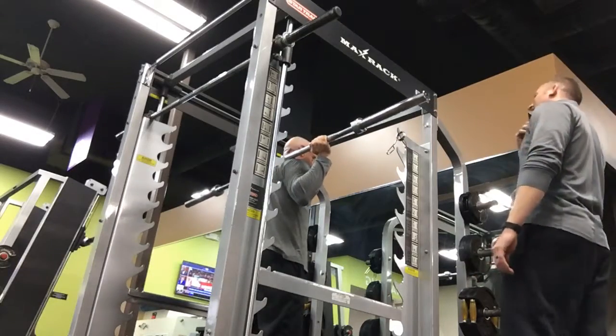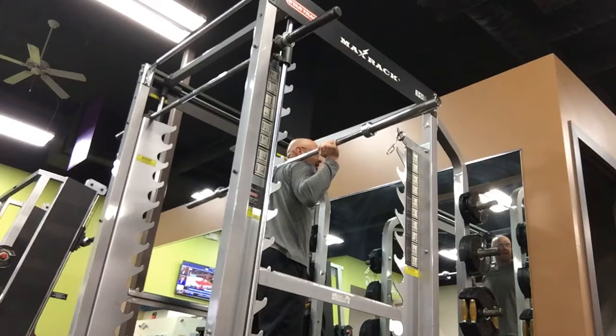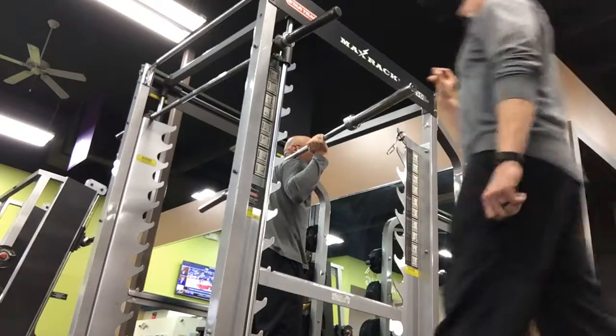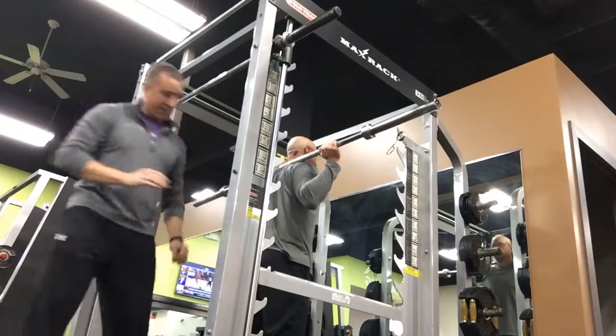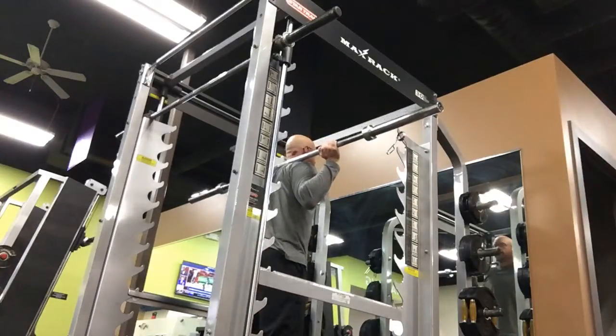It feels weird. Like I'm going to fall over. Did you fall over? No, but I always had it in my head that I had to be erect. Yeah, it's a mental thing. Erect means tight in here, which we want — but that does not mean straight up. I have to be straight. Correct.